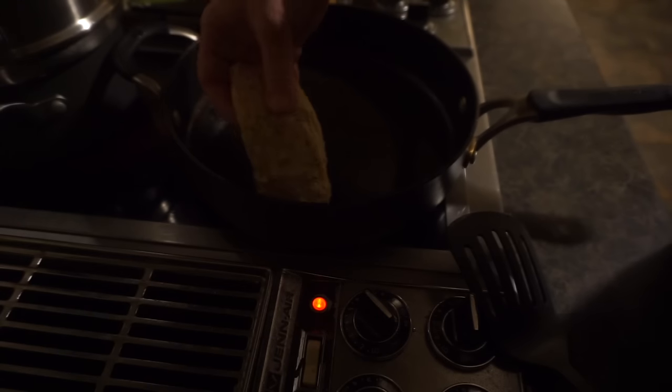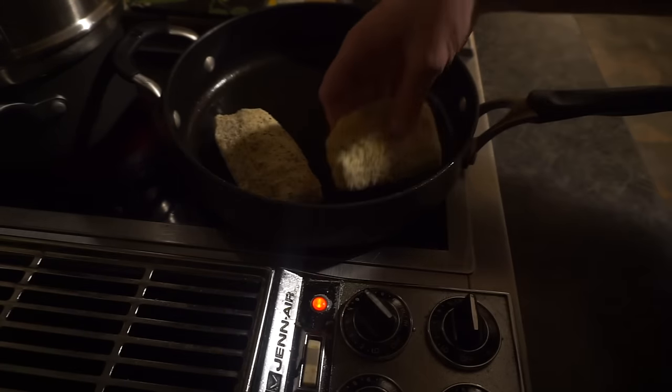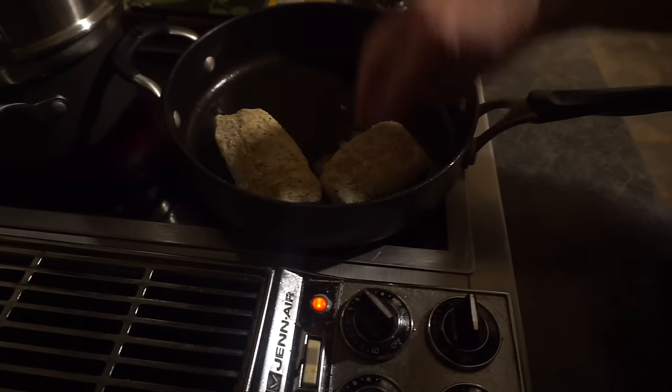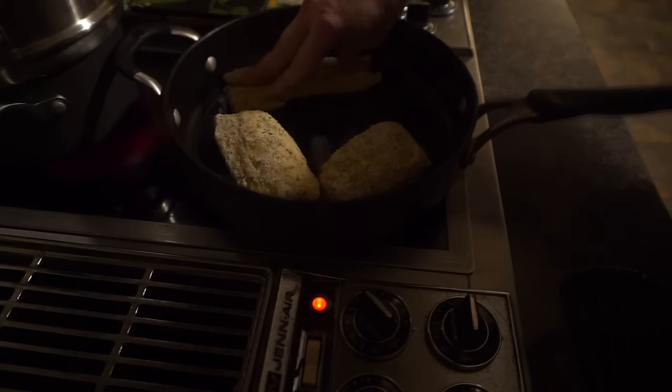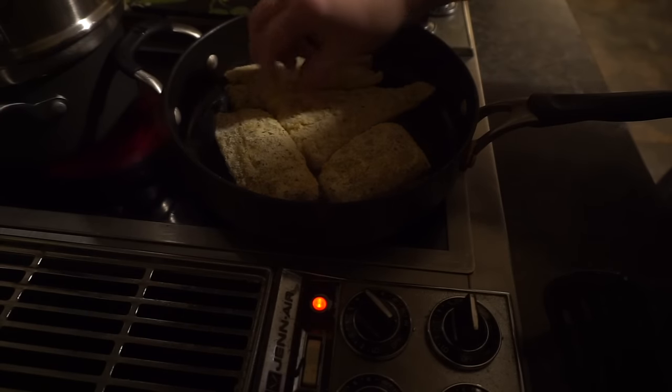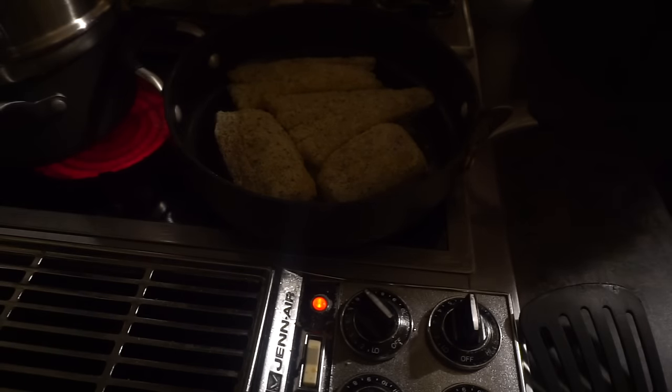We're going to start with this piece. You can hear that sizzle — that's a good sign. I'm placing the pieces in the pan and we're going to let them go for about four minutes. In the meantime, I'll cook up my broccoli. We are not going to touch the fish at all — just let it simmer.